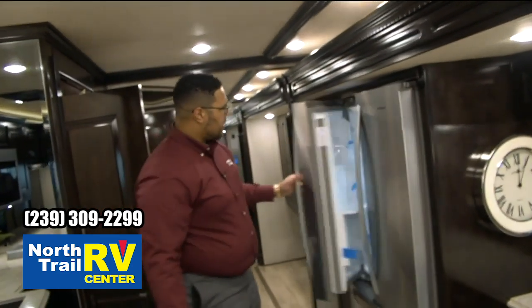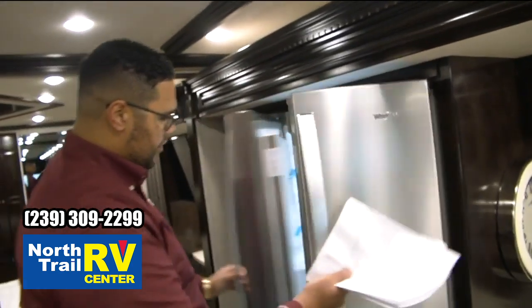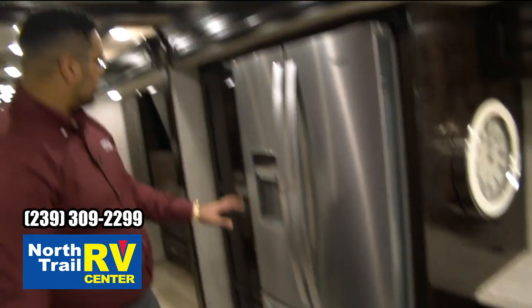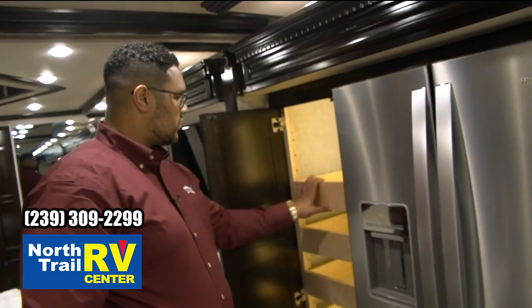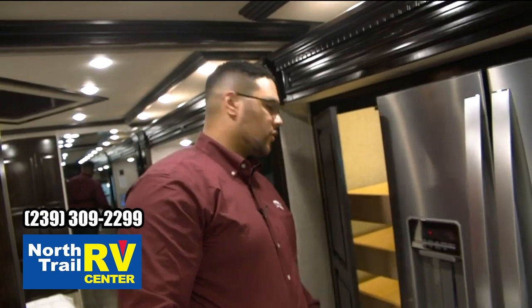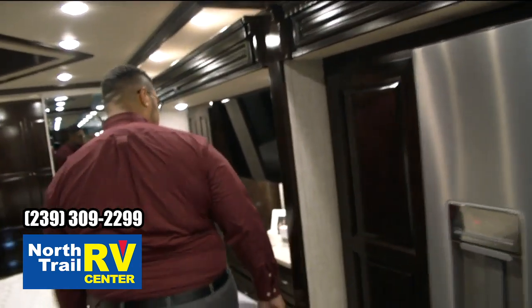Moving further down on the off-door side, we have the large residential-style Whirlpool refrigerator and large deep freezer and the ice maker. Large pantry as well with push-to-release pull-out drawers and cabinets. These shelves are height adjustable so you can personalize them however you like.